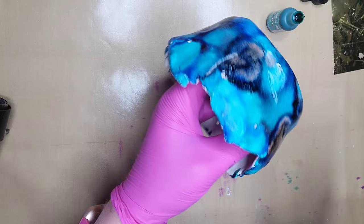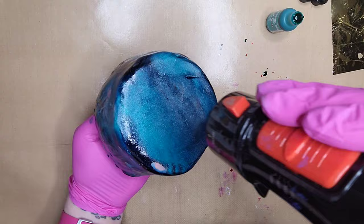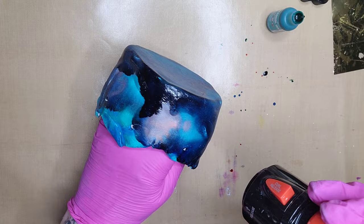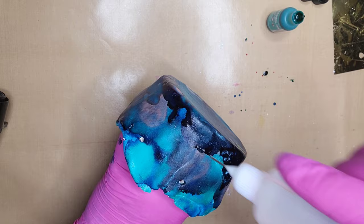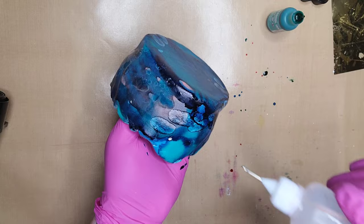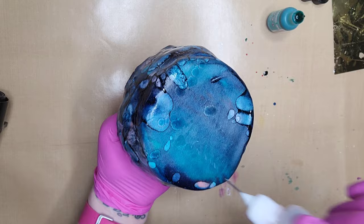I've applied these inks just randomly and now I'm going to dry them real quick with my dryer. I didn't use any particular method — I just squirted them out randomly all over the bowl and they landed where they fell. I decided the bowl was a little too dark, so I'm using some 91% alcohol to lighten it up, just dripping it on wherever it falls. It's creating some really cool patterns, almost like little circles.